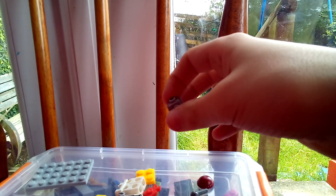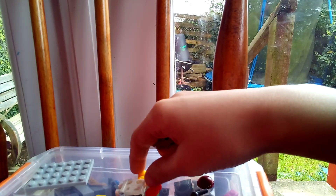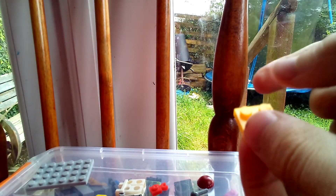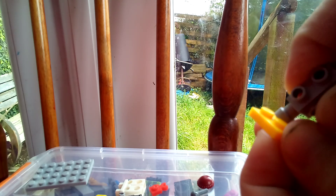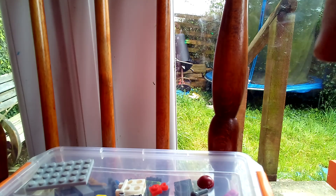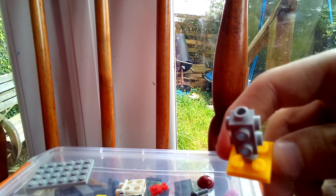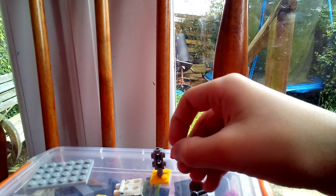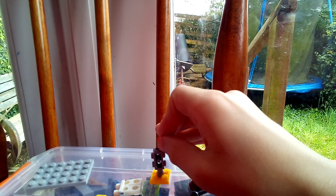And that's what we're gonna be using. So first we're gonna get this two by two plate, put this in between the middle, and then turn it around and put the clip at the top.